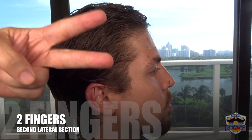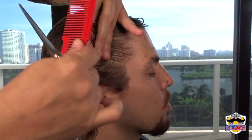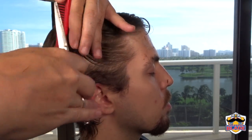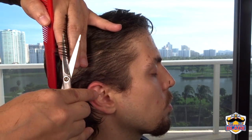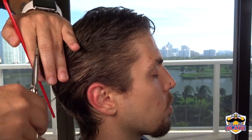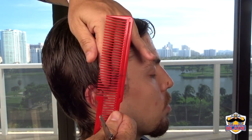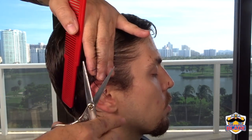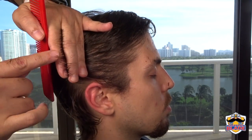Continue with the second lateral section. We are using two fingers touching the head, using the hair on top as a guideline. Connect the guideline on top using two fingers touching the head all the way to the back. Continue with the third lateral section, using two fingers touching the head with the hair on top as guideline.